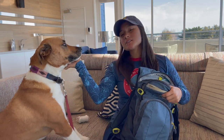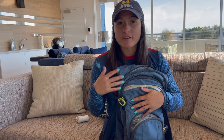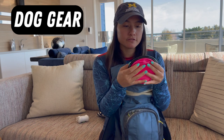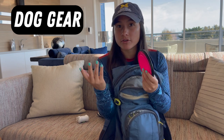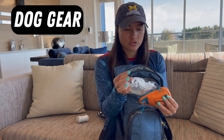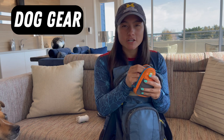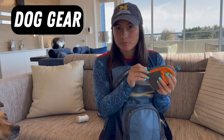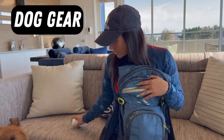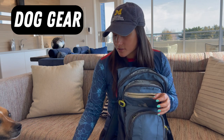Since I hike with Healy a lot, I also wanted to show you the five things I bring for her. I bring a collapsible water bowl for her to drink out of, and I bring her water separately from my own. I bring training treats in a bag that attaches to my waist belt — so if we encounter other dogs on the trail I can reward her for good behavior or distract her if she gets antsy. And of course poop bags, so I can bag her waste and dispose of it properly.